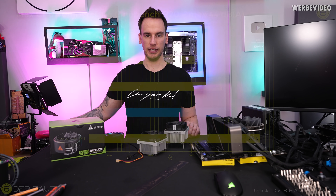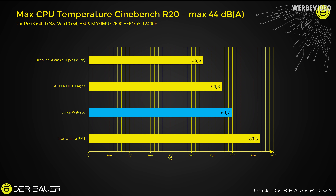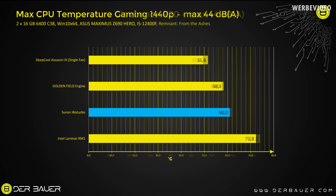Looking at temperature testing results in Cinebench R20, noise normalized at 44 dBA: on top we have the Deepcool Assassin 3 with a single fan at about 55 degrees Celsius peak. Then the Golden Field Engine CPU cooler about 10 degrees worse. Our WatTurbo is not that bad — about four to five degrees worse than the Golden Field. At the bottom is the Intel Laminar RM1 at 83 degrees Celsius. In gaming, the Deepcool Assassin 3 peaks at 51 degrees Celsius, the Golden Field and WatTurbo are very close together with about three degrees difference, and the Intel Laminar is still at 72 degrees Celsius.